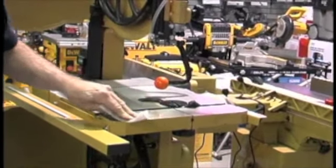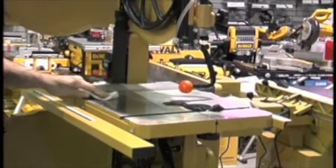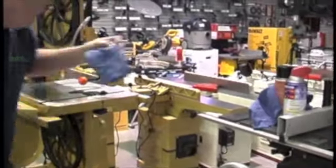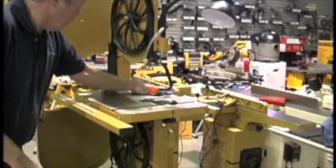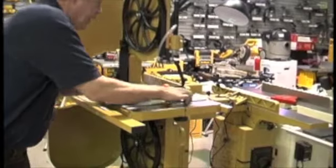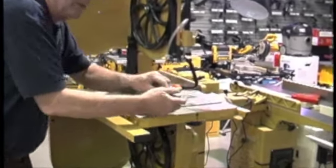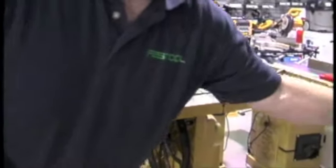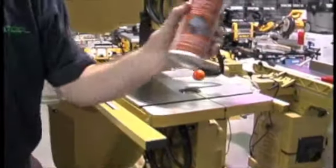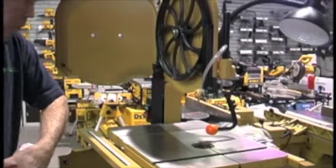Make sure that you remove those rust spots, then dry it off. After cleaning and letting it dry, take a little bit of this spray wax coating. It's called Top Coat — it's like a spray coating. By using this you just spray it on your tabletop when it's dry.